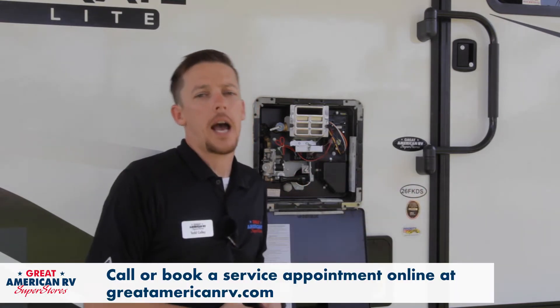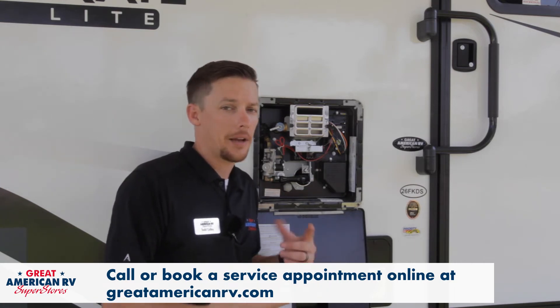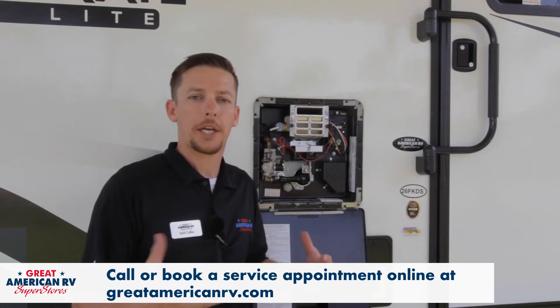Now if you've checked all of these options and nothing is working, go ahead and bring it into one of the service stations to get it checked out. You can book online or give us a call and make an appointment.